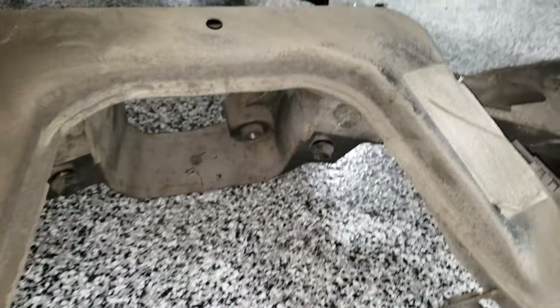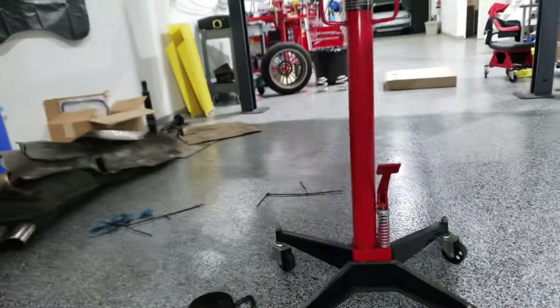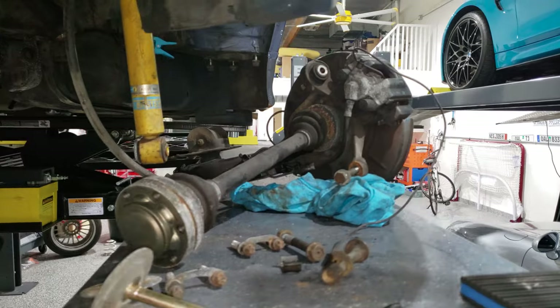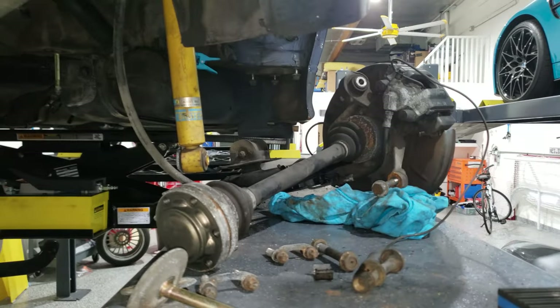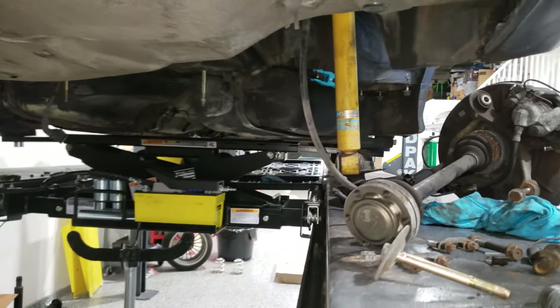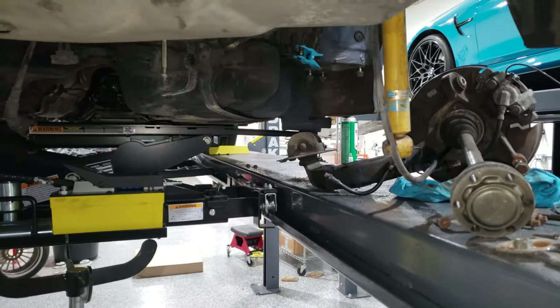All of the bushings on the control arms will also be replaced. Then on the trailing arms, the upper ball joint and the lower ball joint will also be replaced. Of course, the rear trailing arm bushings as well.